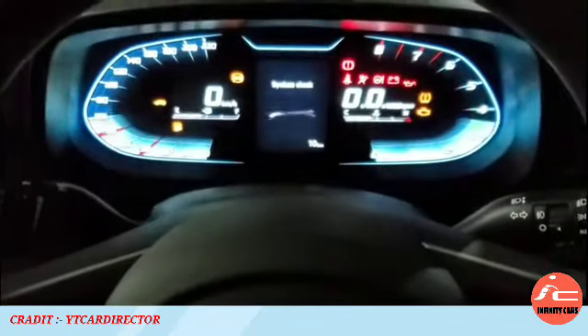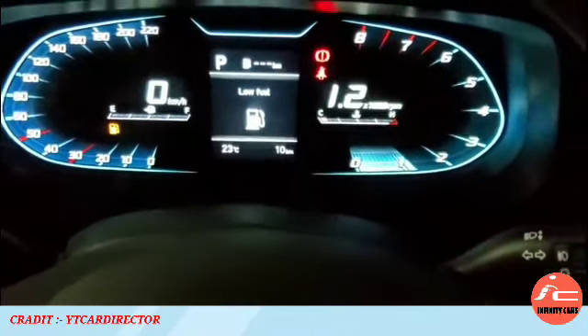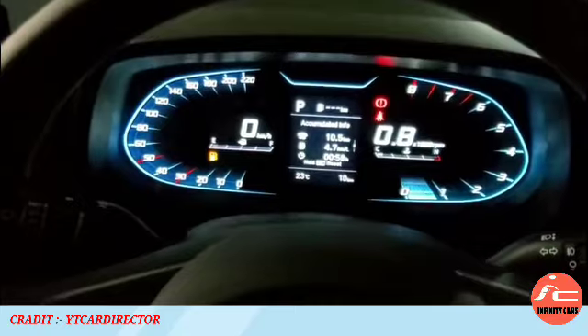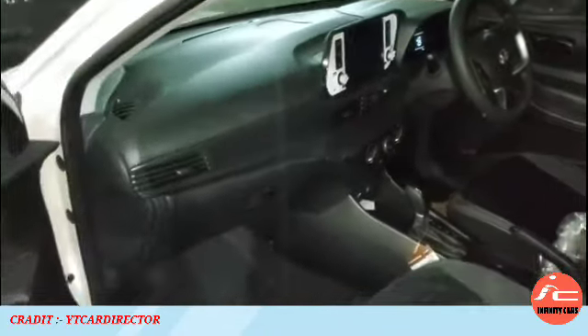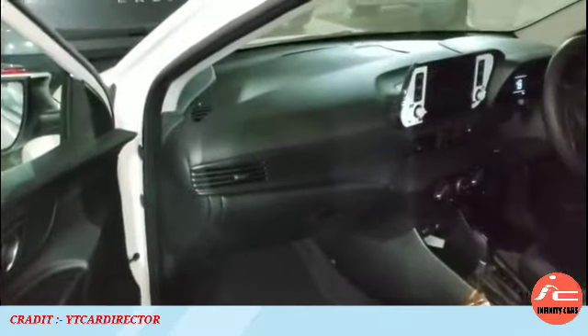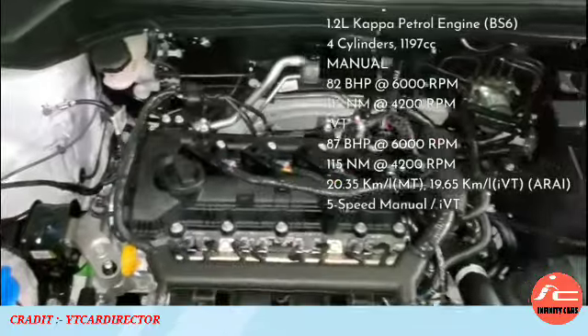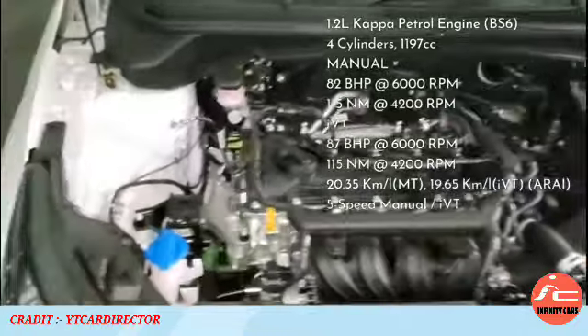The infotainment system supports Android Auto, Apple CarPlay, and Bluelink audio remote application. The digital cluster features a TFT multi-information display. The 1.2-litre Kappa petrol engine is a 4-cylinder unit producing 87 bhp power in automatic and 82 bhp in manual transmission. The engine bonnet has dampening for better insulation.